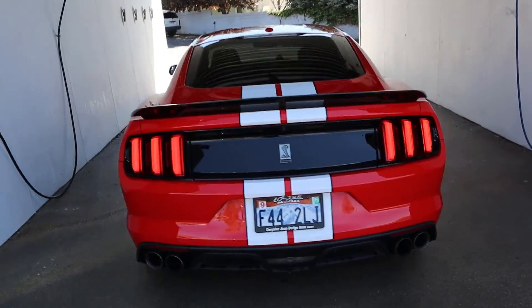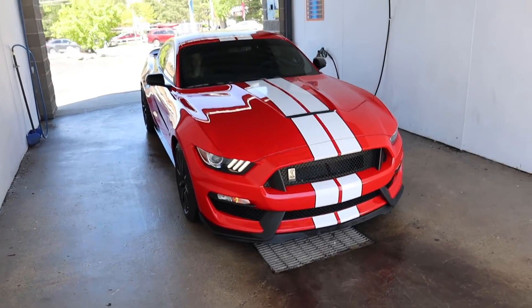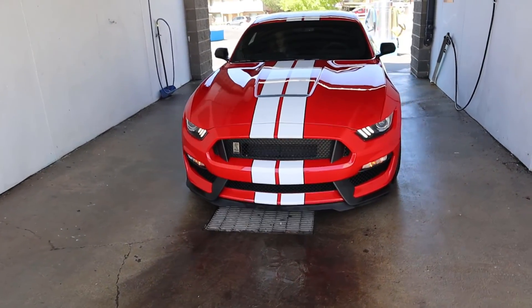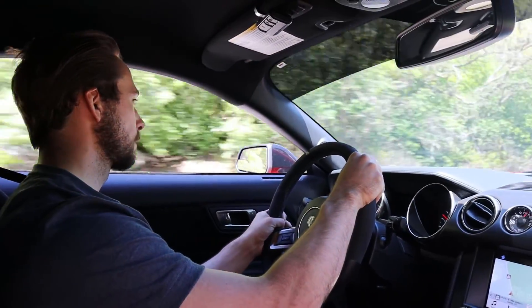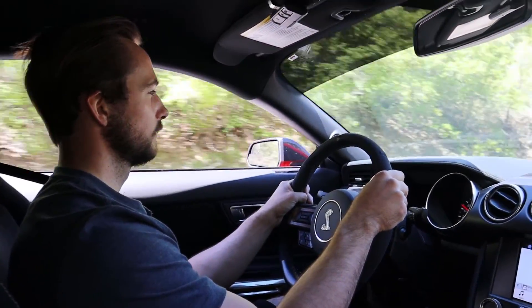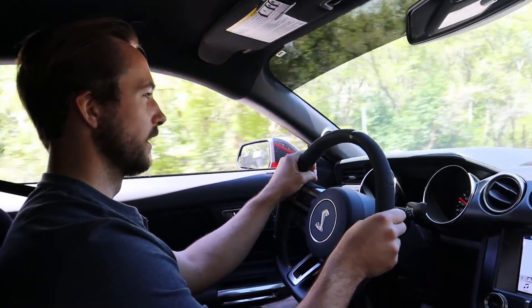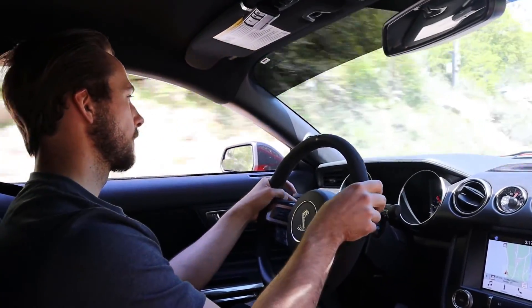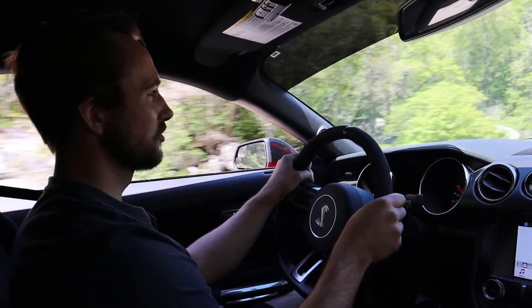She looks so much better after getting all cleaned up. Now we're going to take her up the canyon for a fun drive and then go over all the running costs associated with owning the Shelby GT350 and the truck. At 21 years old, the biggest question a lot of you are going to have is about insurance costs, so once we get up there we'll go over all that. Keeping it under 55, of course — and we are in Mexico, as always.